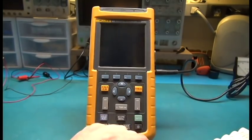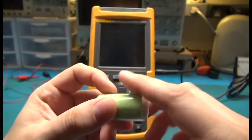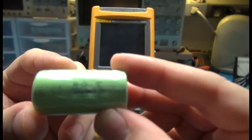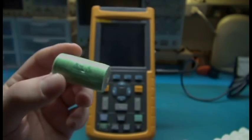I went on Amazon and bought 10 or 12 of these NiCAD 1.2 volt cells, and they are 2200 milliamp hours — so they're a little bit better than the originals.